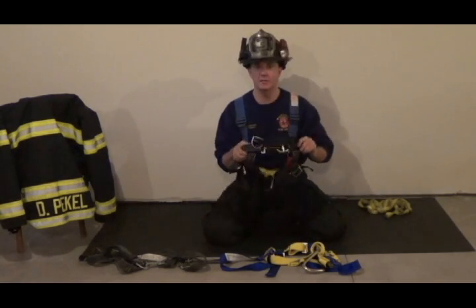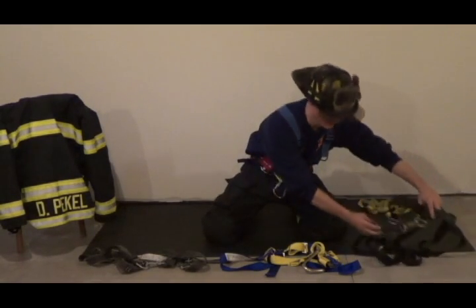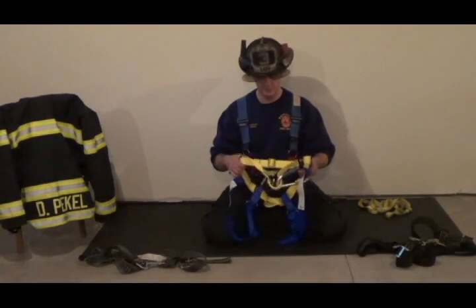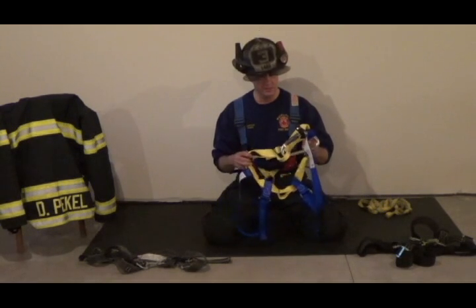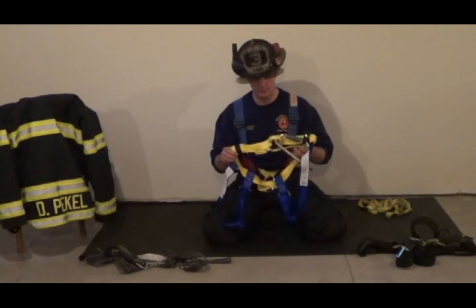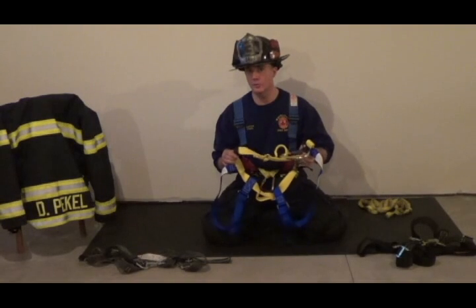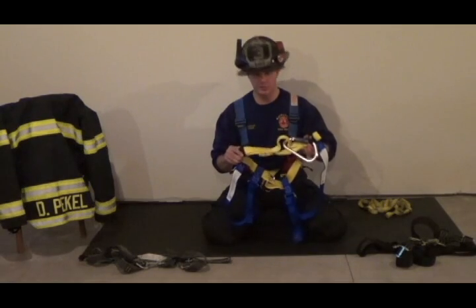They also make this harness out of Kevlar — I think their Kevlar version is around $300. The harness in the center is the Gemtor, also sometimes referred to as the Gemtor. This is the same style harness that the city of New York uses, except they issue their firefighters the Kevlar version. The one I have in my hand is made out of 100% nylon. It has the big hook, also the A-frame. The nylon sells for around $200 to $220; the Kevlar I believe is $300.